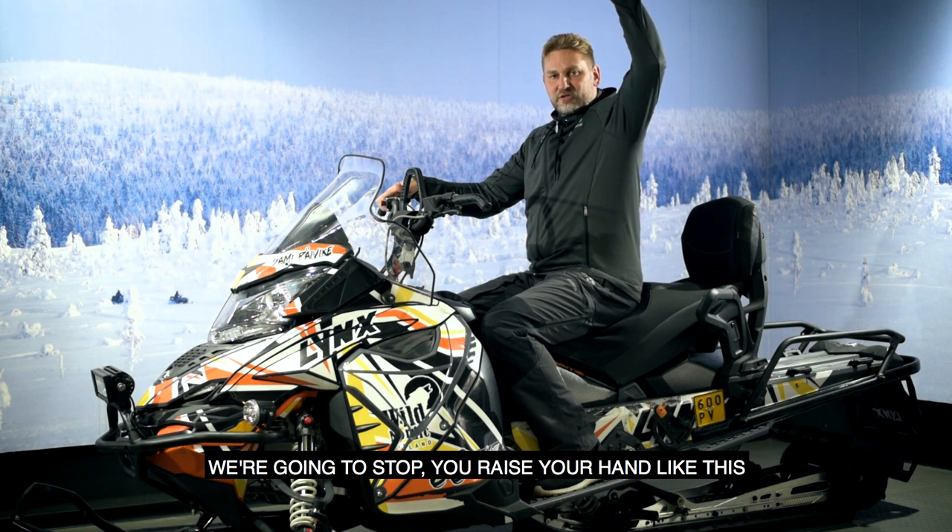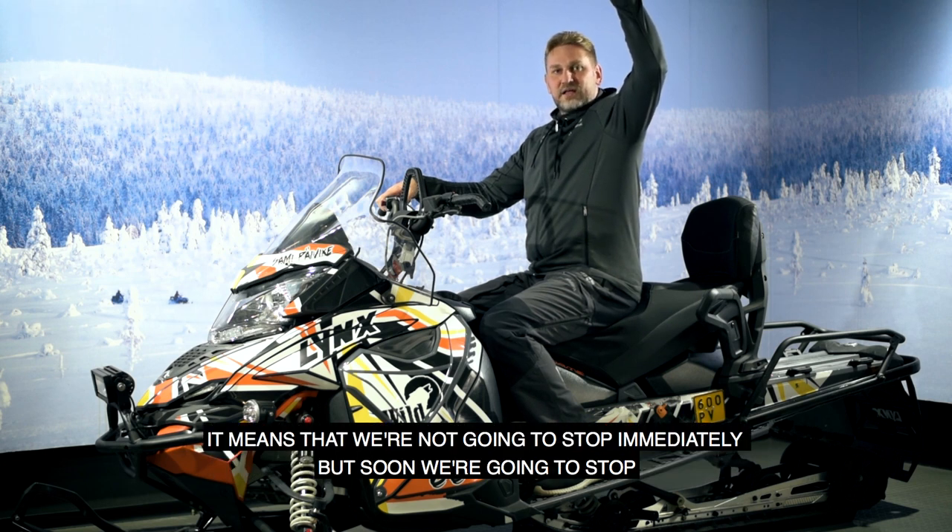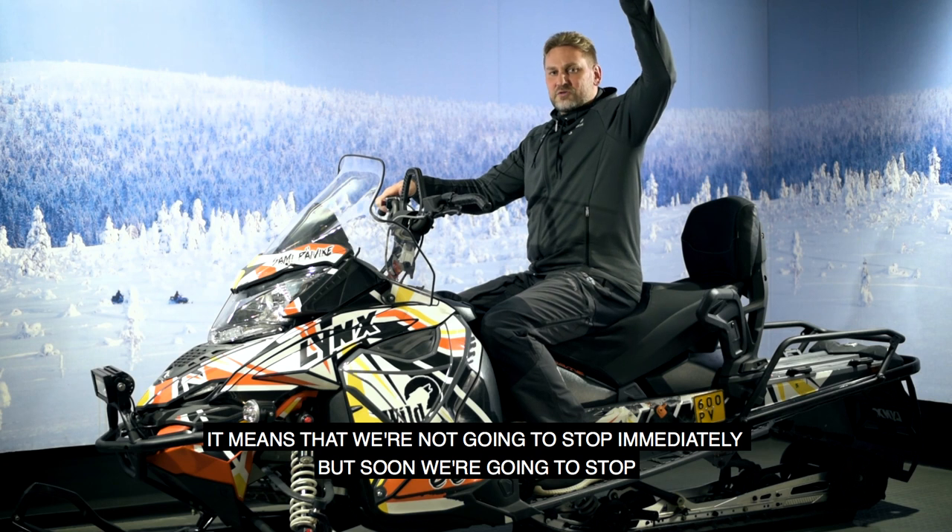Third signal: 'we're going to stop' — you raise your hand like this. It means we're not stopping immediately, but we will stop soon.